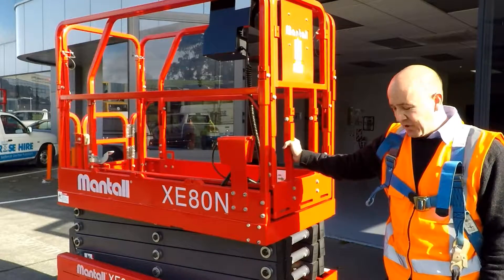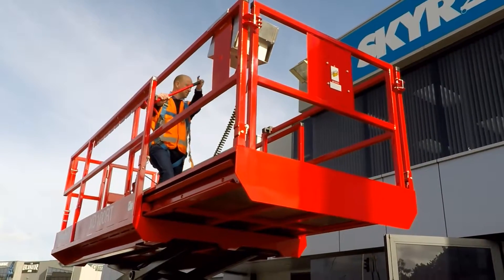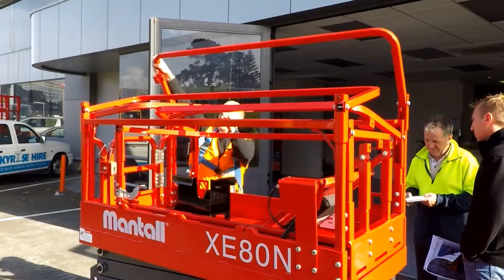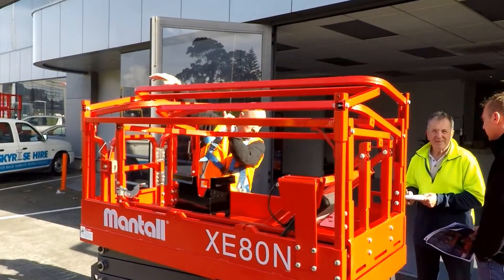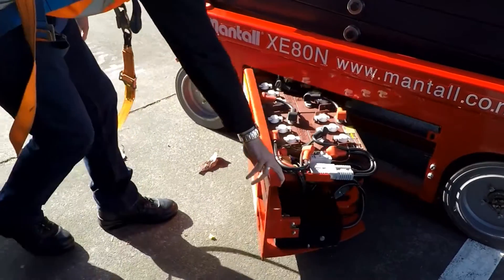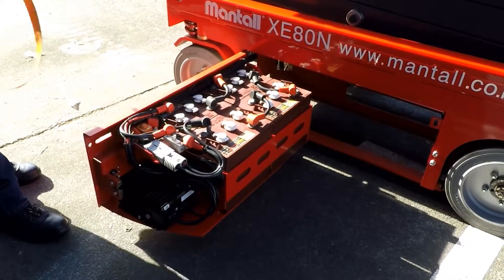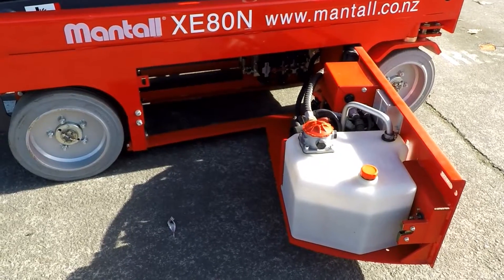A few features of the machine that I enjoy: it has non-marking tires and an extended platform. You can also fold the top down to make it easy to store. We also have deep cell batteries as well as a hydraulic tank inside the tank.